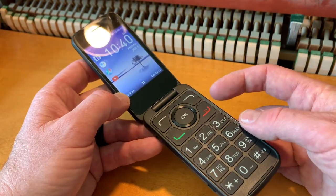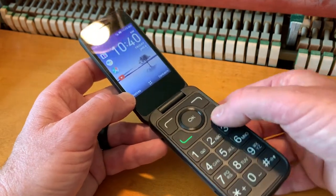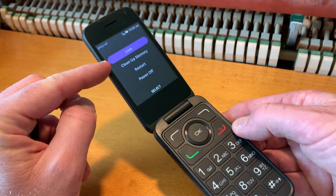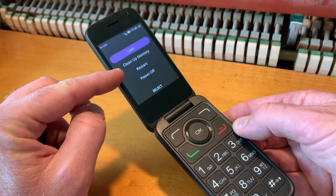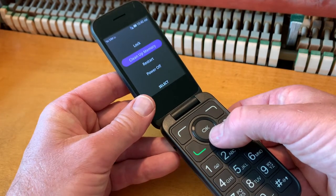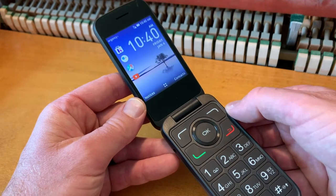So basically what we're going to do is we're going to come over here to our hang up button — this little red guy right here — and we're just going to push and hold that for roughly two seconds. As you can see, you have a menu that comes up. You can actually clean up memory from here, you can restart, or you can use the OK button and scroll down to power off.